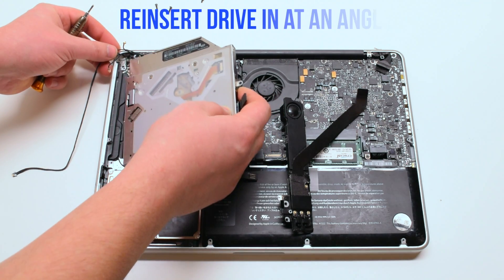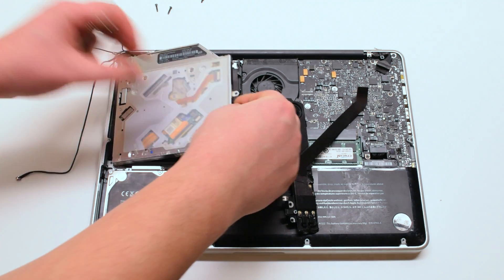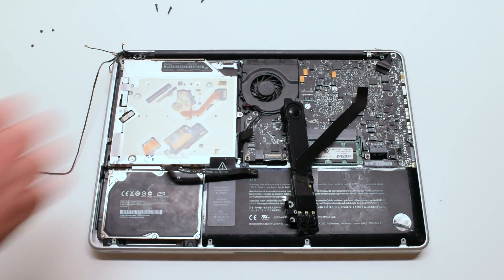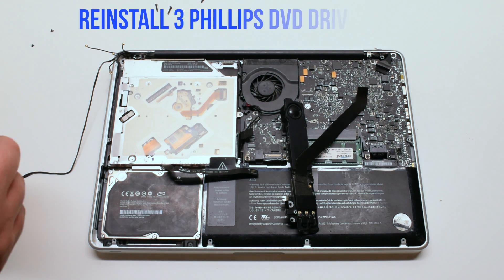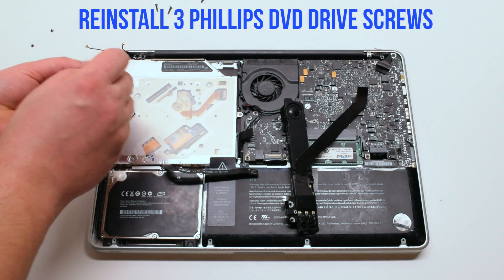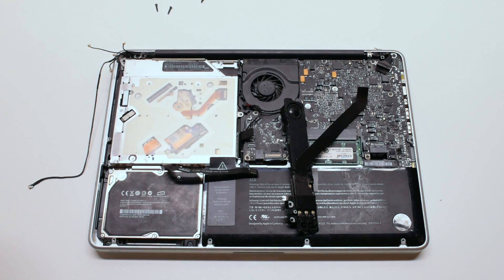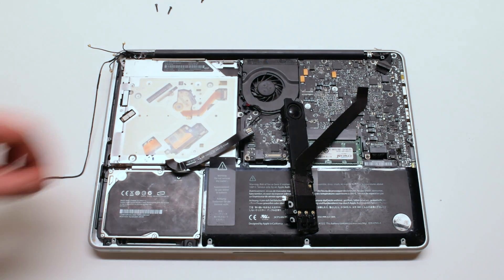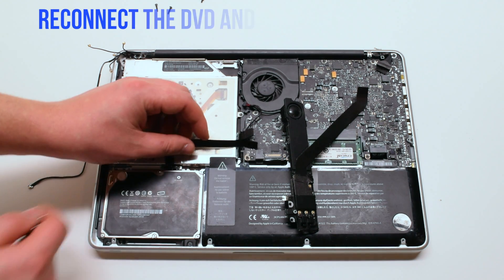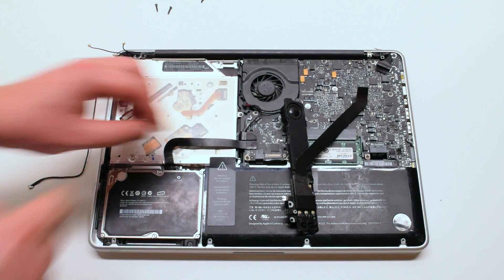Insert the drive in at an angle and drop it into its socket. Reinstall the three Phillips head screws: one in the top left, one in the bottom left, and one in the back. Reconnect the hard drive and the DVD drive to the logic board.